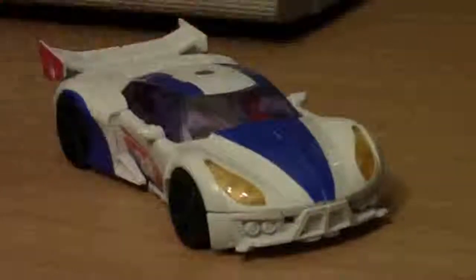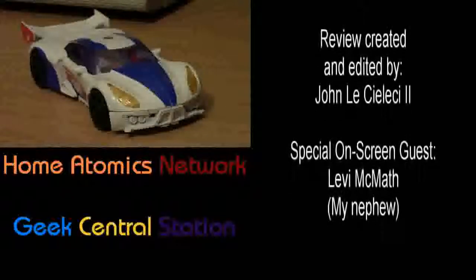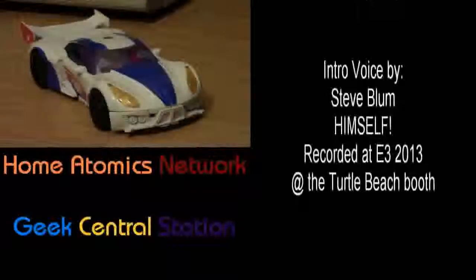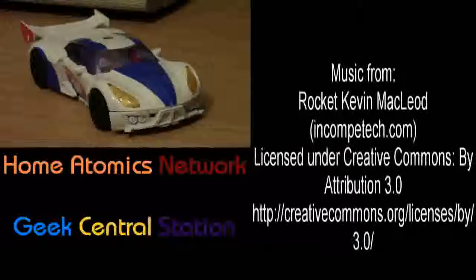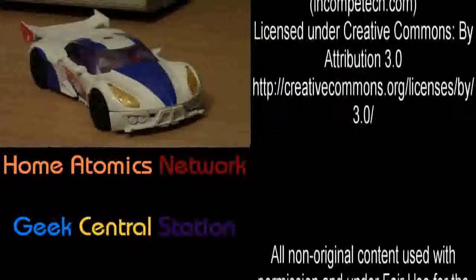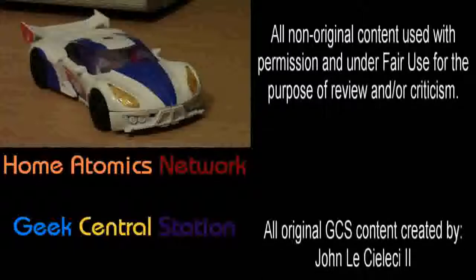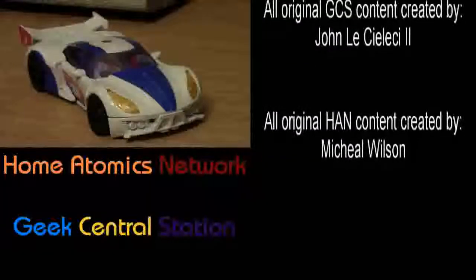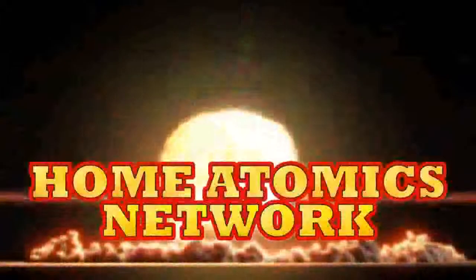There you go! So I hope you've all had a very nice 4th of July. Go ahead and stay tuned next week for another Vicon review. And I think at the end of next week I have a mystery Creo V build, or another review — I can't remember. One of those, it's a mystery to us all — you'll find out. Don't forget to comment, like, and subscribe to both Geek Central Station and Home Atomics Network. Very important to do both — we've got a lot of cool stuff going on over there. Thank you very much for watching. Drive home safe and have a fantastic day. Home Atomics!